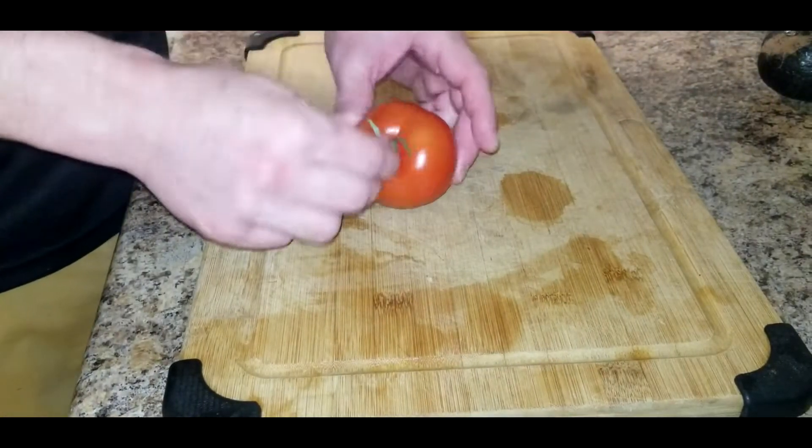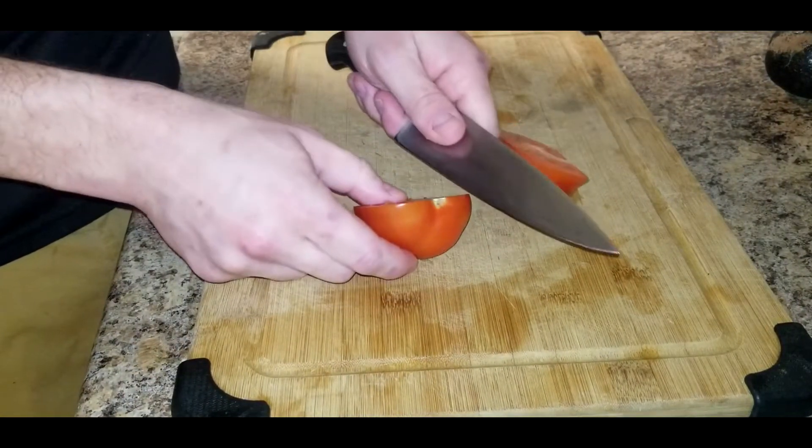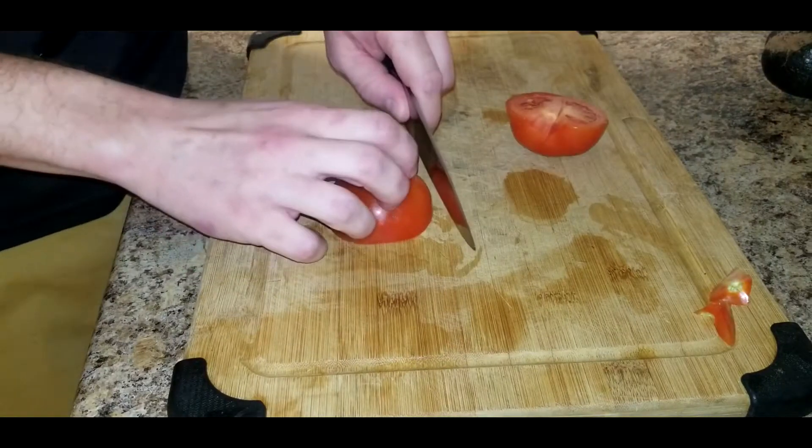For sides we're just gonna take a tomato, split it down the middle, and do thin slices.